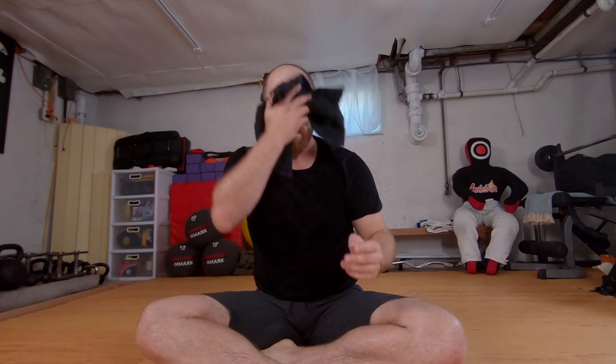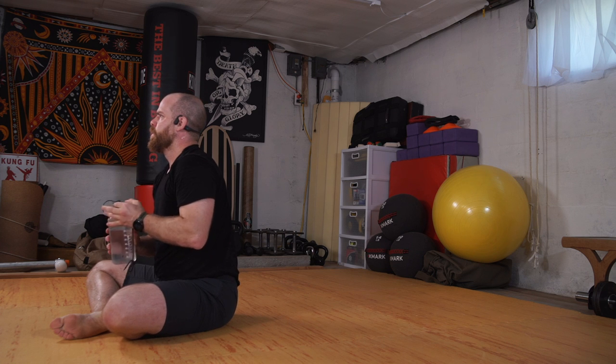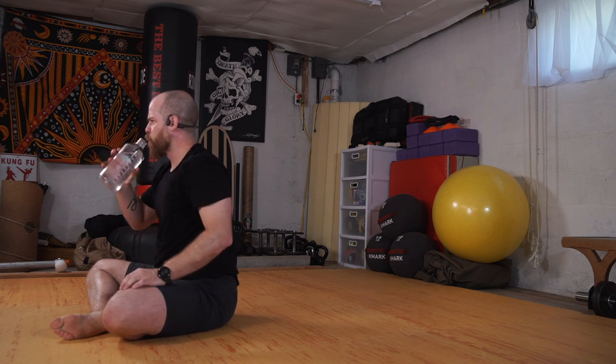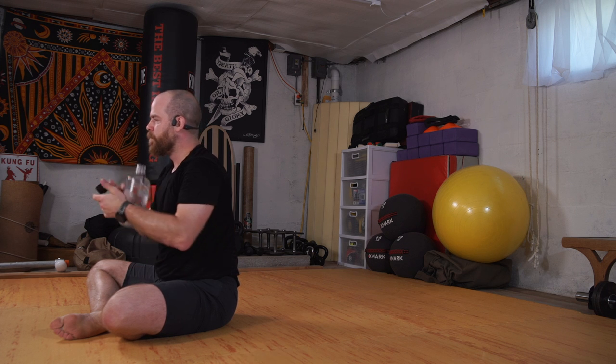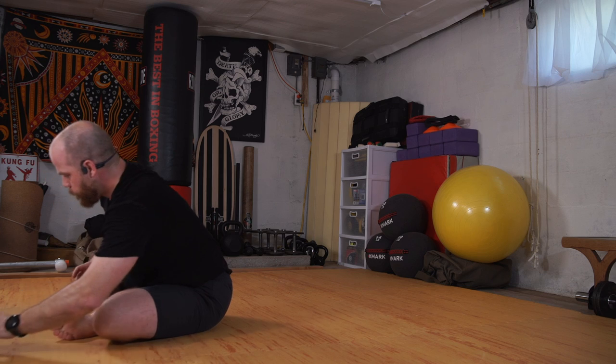We'll take a quick breather — grab a sip of water. Now we'll do the opposite and go slow, milking each pose as our cool down, but still trying to work and finesse the transitions in between.